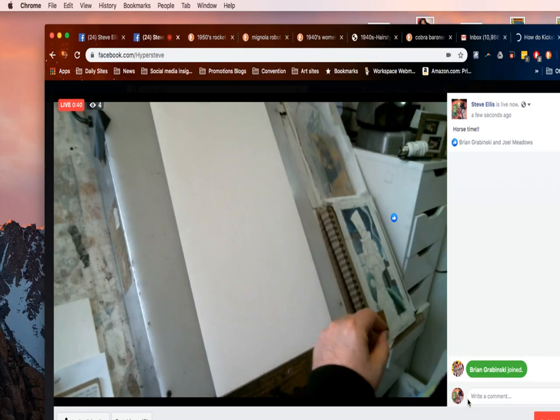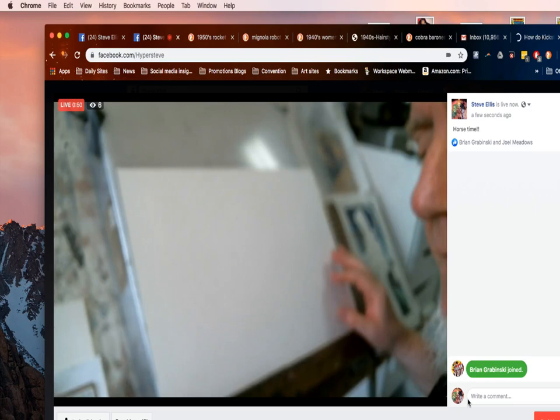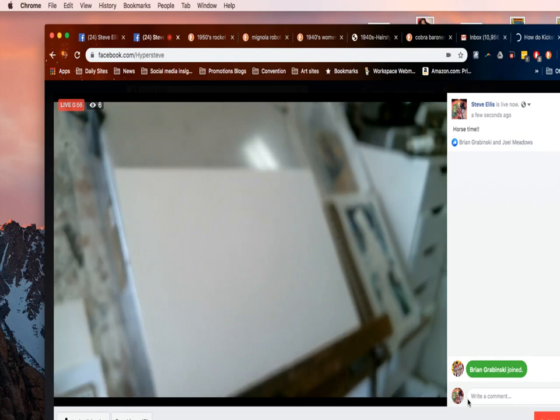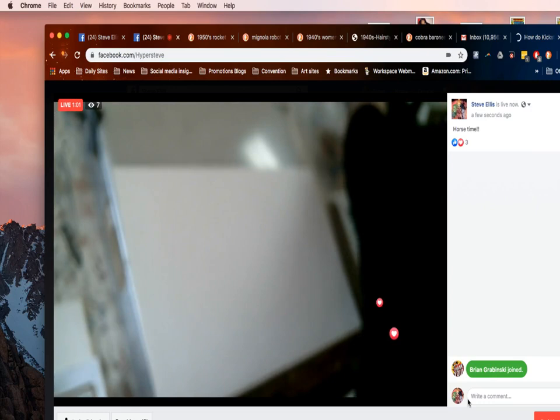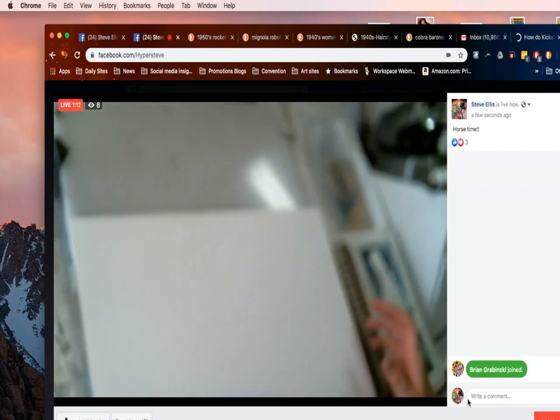Today we're going to draw a horse. I'm going to turn my paper sideways. If you saw the earlier one, we kind of went over the basic shapes of what a horse is and we're going to go over the same again, but this time with a little bit more detail. So this is going to be the adult edition — or the grown-up edition.